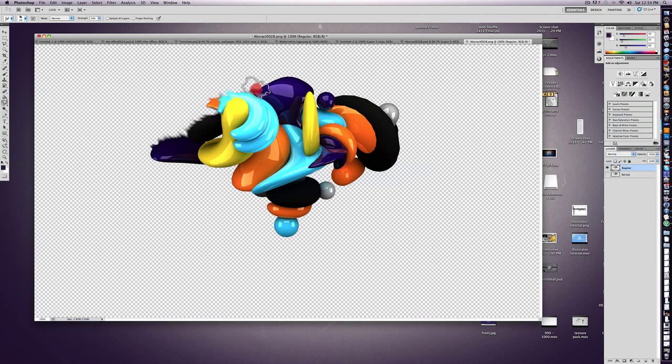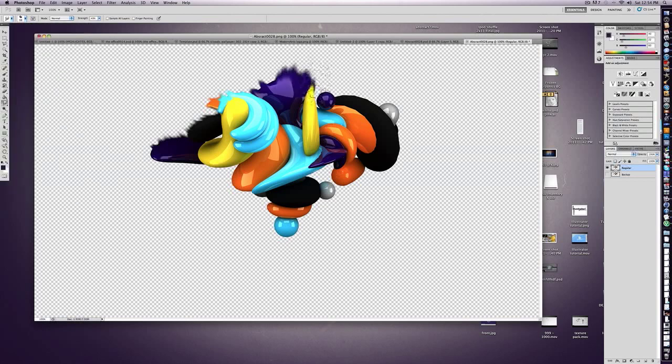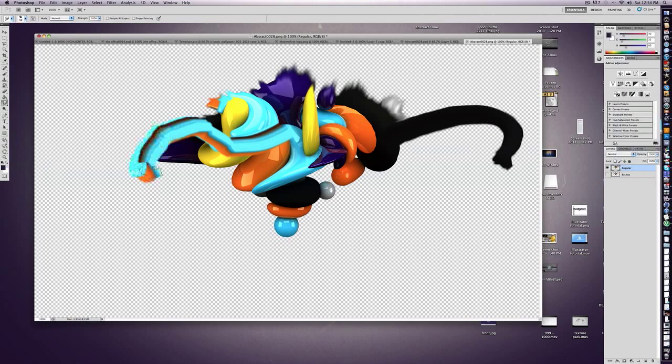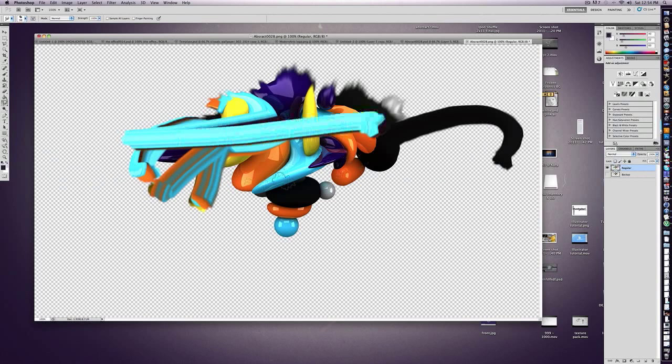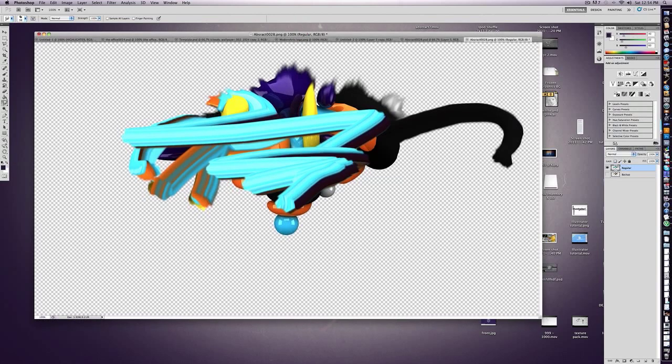And that's pretty much it for the tutorial. You can play around with the size — in my Abstract 7 speed art I had the size much bigger. You can also play around with the strength; if you put it at 100 it looks really cool, like you can just drag out the whole thing. Anyway, that's pretty much it — just how to use the smudge tool: drag on the edges, choose your size, choose your brush, and that's the long and short of it.